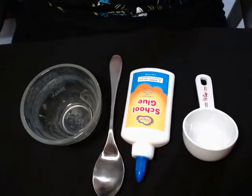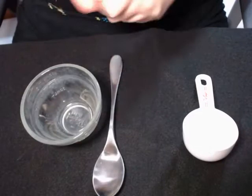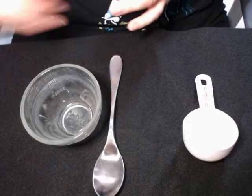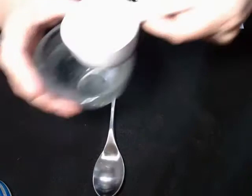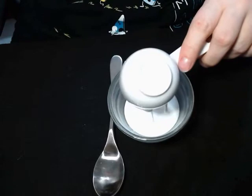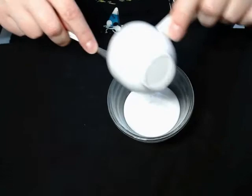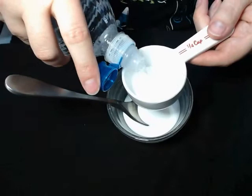Before we can get started making glarch and gloop, we need to make some ingredients. You'll need white school glue — measure out a quarter cup of it. We're going to dilute it, so let as much of that glue pour into your measuring cup as possible, then add a quarter cup of plain tap water.